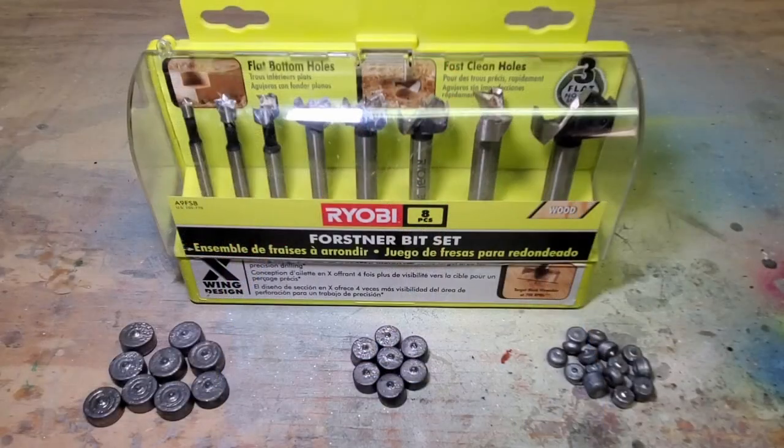Howdy everyone! If this is your first time here and you want to learn how I add weight to my fishing lures, please subscribe and click the notification bell so that you don't miss anything. I get a lot of questions about my lead weights, so today I want to show you my process.